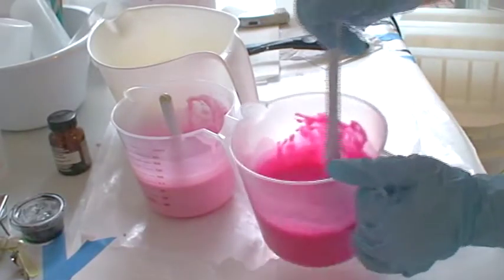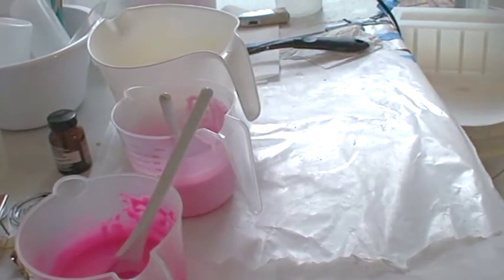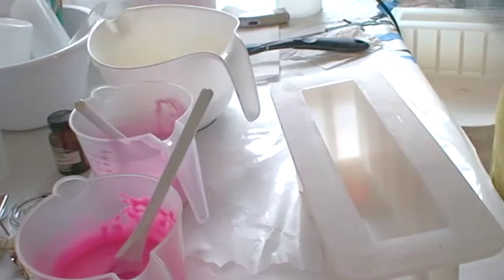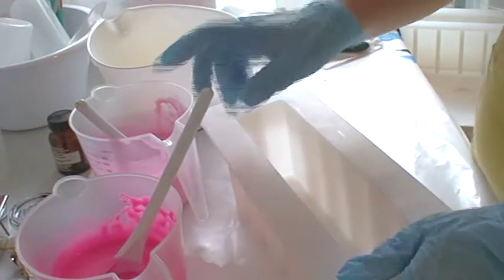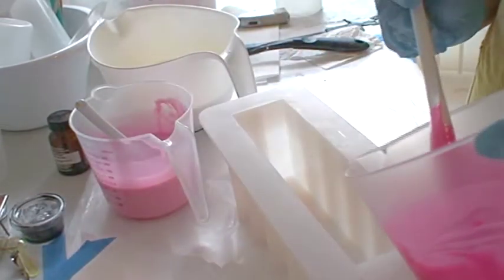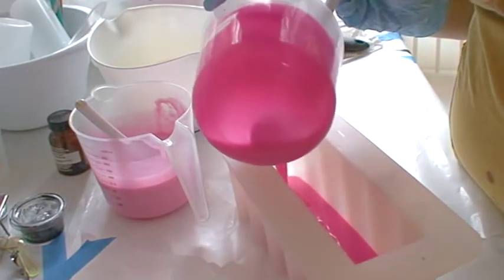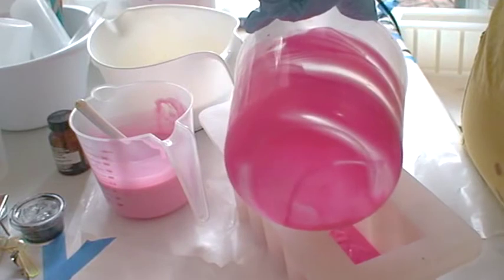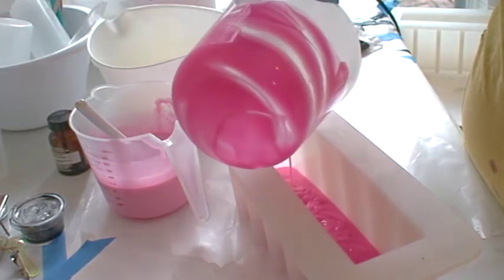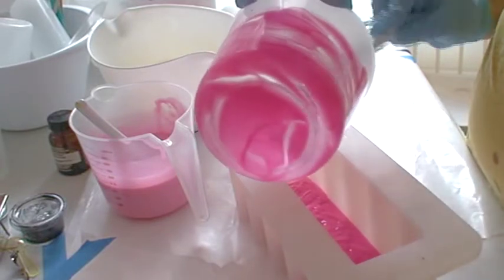Okay, looking pretty good. I'm going to do the tall and skinny mold for this one. I was originally going to do a drop swirl on the bottom and then do the white on top, but these colors look so pretty I think I'm going to keep them separate and do them in layers. So first is the layer of the Magenta color — very pretty. It's going to be a very pretty color.